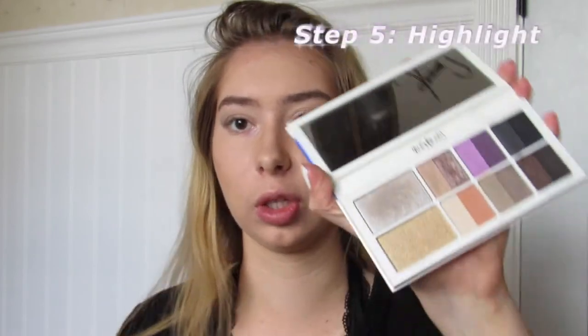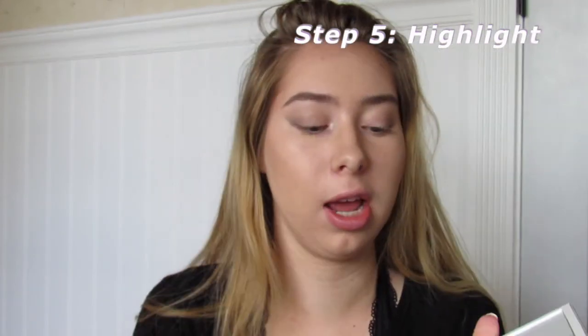You don't put mascara on right after applying this — you have to wait for it to dry. While I'm waiting, I'm going to put some highlighter on. I'm taking the same glittery color I used on my eyes and putting that right on my cheekbones, then some on my nose and cupid's bow.